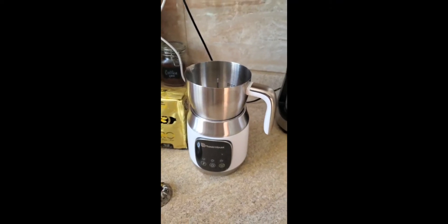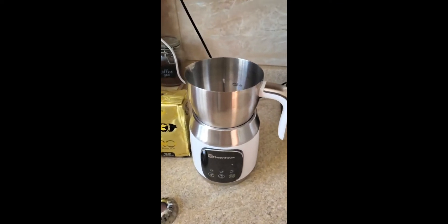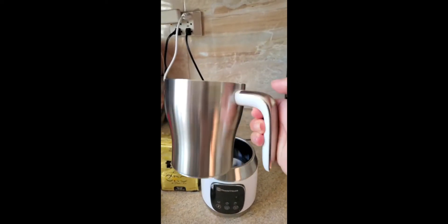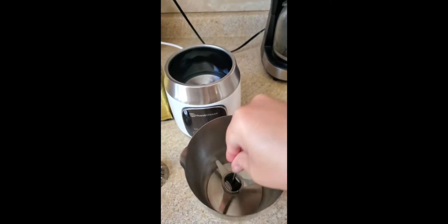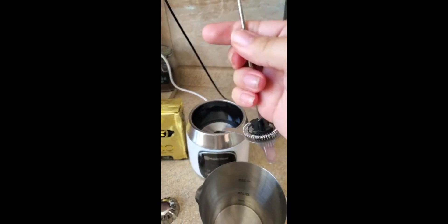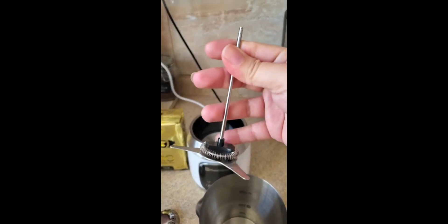Hi, JJ here and I wanted to make a quick review of this milk frother. This is the biggest one that I could find on Amazon. It's very nice quality and it comes with this piece that becomes magnetic once we put them, and the only part that moves is this piece here.